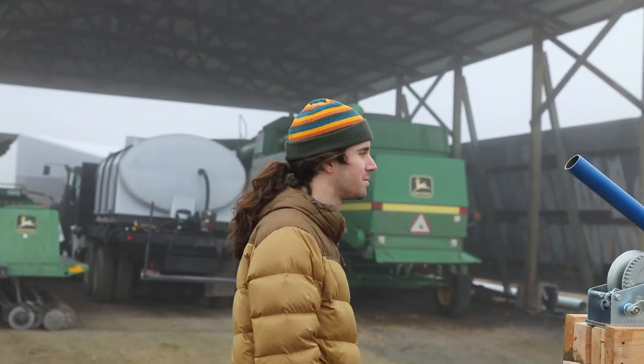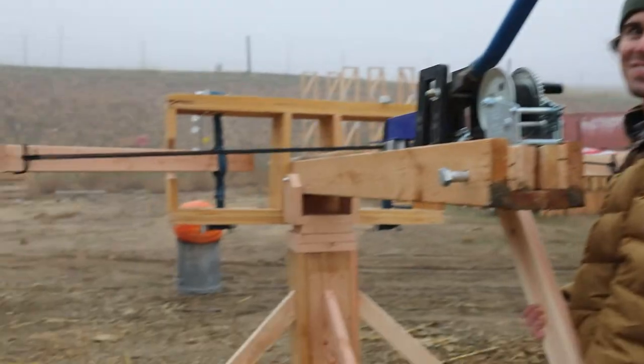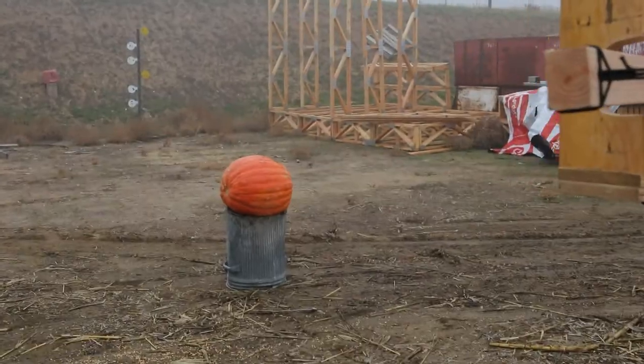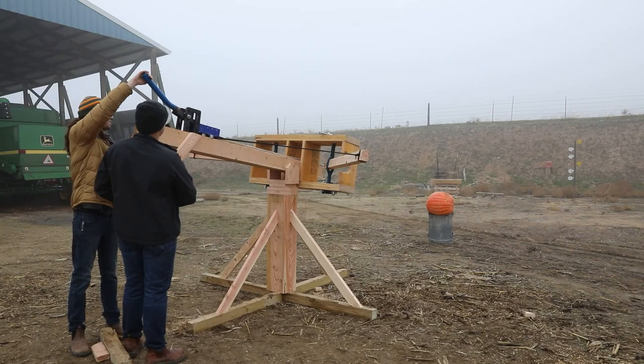Maybe it'll surprise us on the second one. We're gonna shoot this pumpkin, hopefully, from like five feet away. Ballista test at a pumpkin — ten thousand feet away. Ten hundred thousand feet test. Five, two, one — pumpkin.